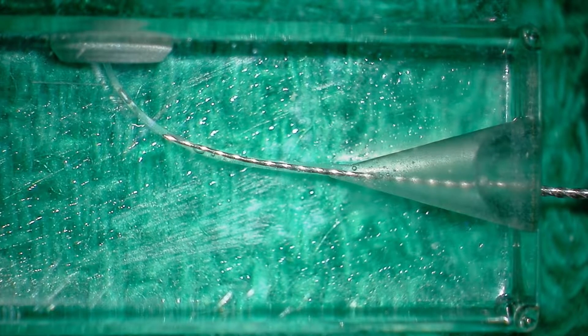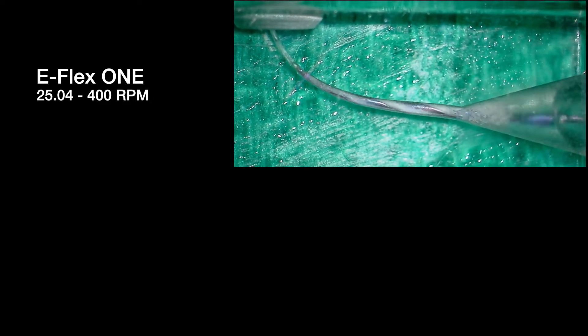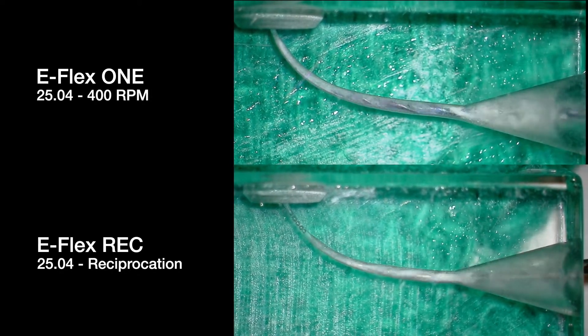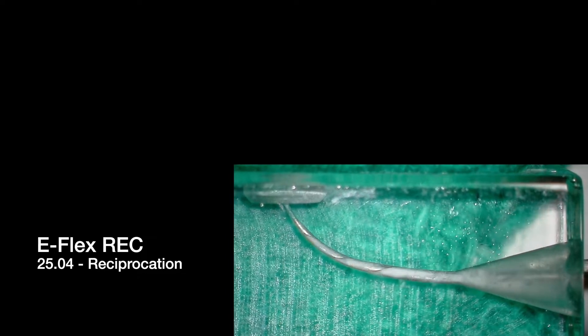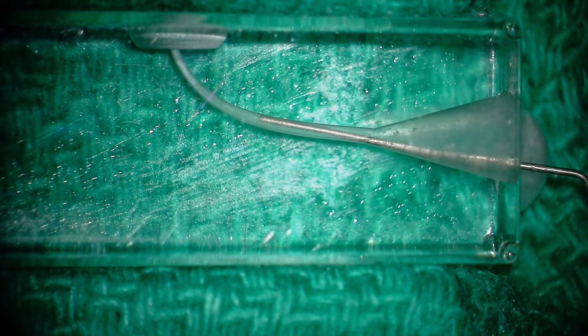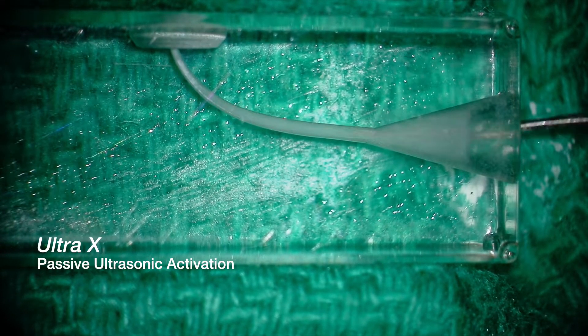For all files I'll make sure I have a reproducible glide path with a number 10 hand file, and then the journey begins. Both the E-Flex 1 and REC are designed as a single file system — the 1 is a rotary file and the REC file is a reciprocating file. Continual irrigation is critical to the success of your root canal treatment, and activating your irrigation with the Ultra X aids to break down vital tissue and biofilm.